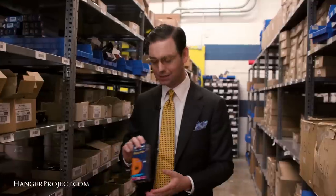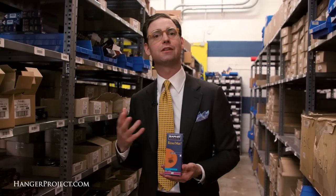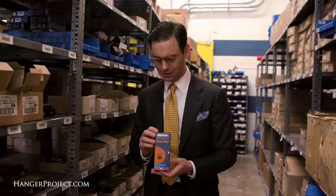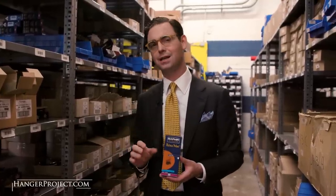When it comes to cleaning your shoes, there's no question that the Saphir Reno-Mat is really the strongest product that you can safely use, generally speaking, to clean your shoes. This would be stronger than, say, a Saphir leather cleaning soap, which is meant to provide gentle cleaning. The Saphir Reno-Mat I really liken to Drano — it's not something you're going to use regularly, but it certainly has a specific purpose, and that is to remove the excess buildup of hard waxes and resins that accumulate on a shoe over time.